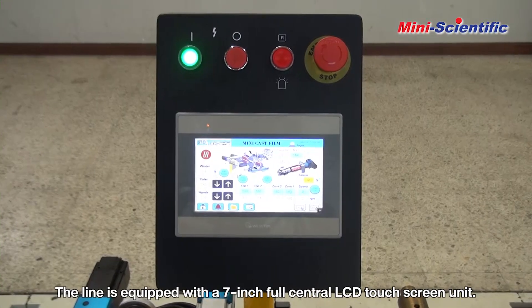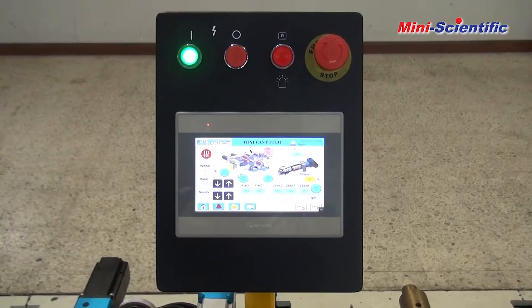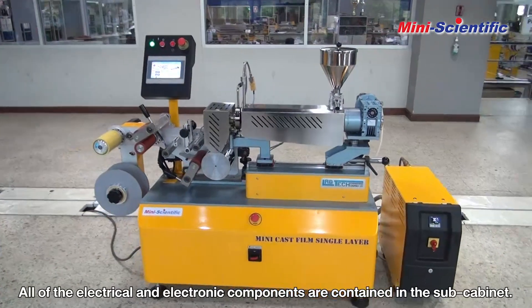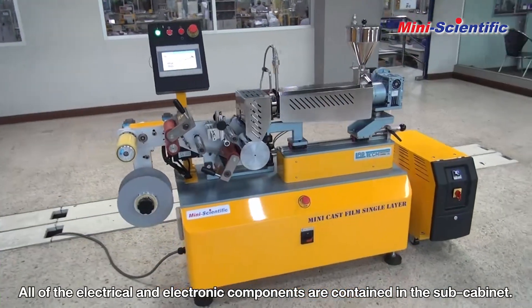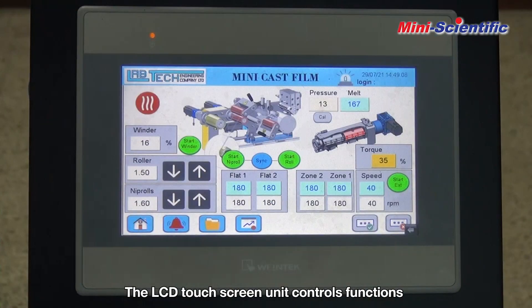The line is equipped with a 7-inch full central LCD touch screen unit. All of the electrical and electronic components are contained in the sub-cabinet. The LCD touch screen unit controls all line functions.